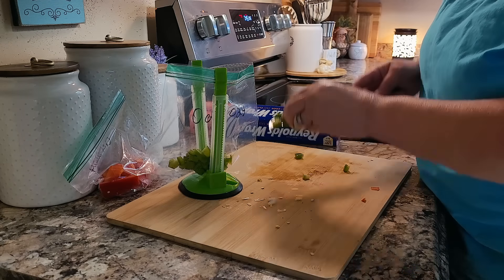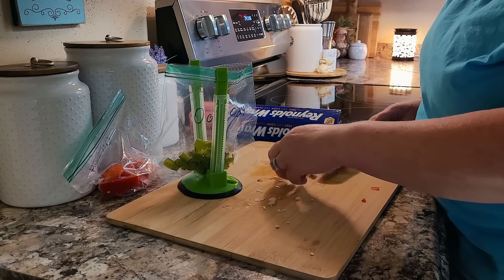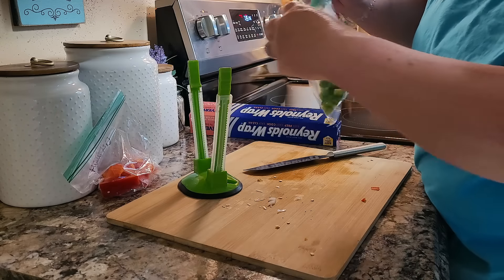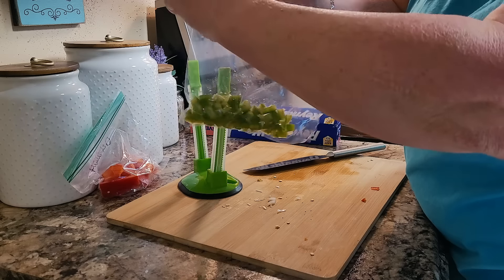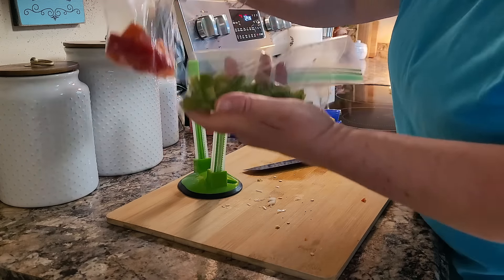I have aluminum foil ready just in case the top gets too brown. I'd forgotten that I have a bag of little baby mini sweet peppers this week, so I'm just going to dice the red and green ones up and put them in the freezer. I'll thank myself one day when I go to make a meatloaf or soup — I'll have these good to go.